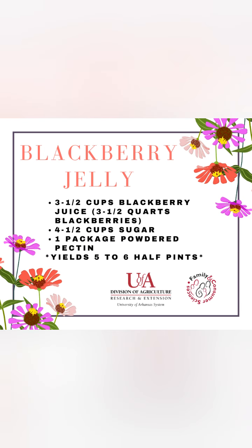This recipe for blackberry jelly includes three and a half cups of blackberry juice extracted from three and a half quarts of blackberries, four and a half cups of sugar, and one package powdered pectin. This will yield five to six half pint jars of blackberry jelly.